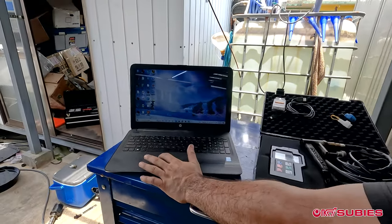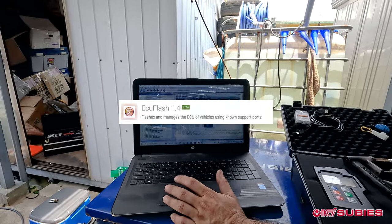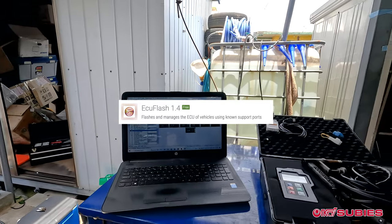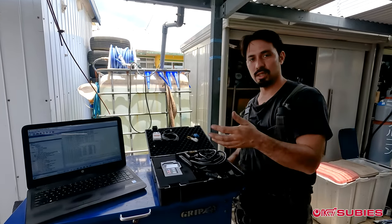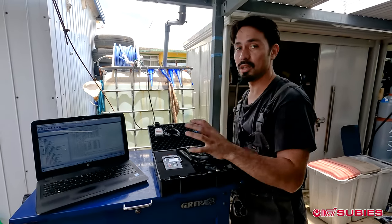Once you have the laptop, you'll need to download ECU Flash and also ROM Raider. Both are free programs. ECU Flash is used to pull the ROM — the data — from your ECU and to install it. ROM Raider is used to log the adjustments made on the map.